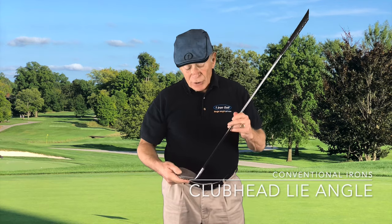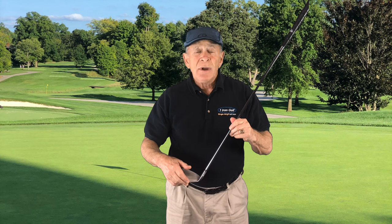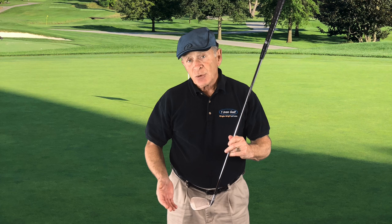Clubhead lie angle — that's the angle between the shaft and the sole of the clubhead. In a conventional set of irons, in order to compensate for the length increase, they flatten the lie angle by one half of a degree incrementally from the pitching wedge all the way up to the 3 iron. So the pitching wedge has an upright lie angle, and the 3 iron has a very flat lie angle. That's supposed to compensate for the increase in club length, because with a wedge you have a very upright swing plane, and with a 3 iron you have a much flatter swing plane.